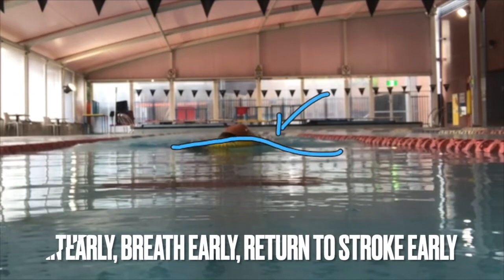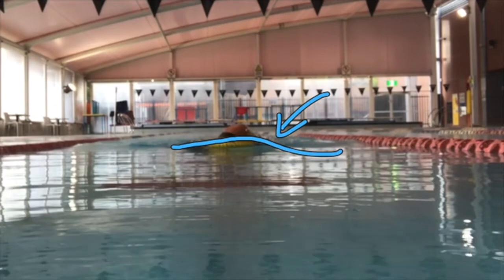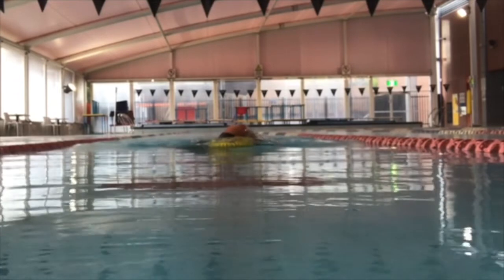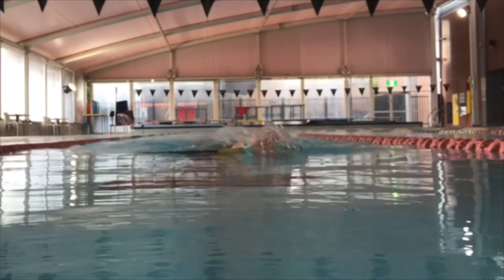That bow wave creates that little pocket behind, which allows us to breathe very low, very early, very quickly. There it is again — turn to breathe in that little pocket. And you can see the bow wave beginning to break as the swimmer comes round.